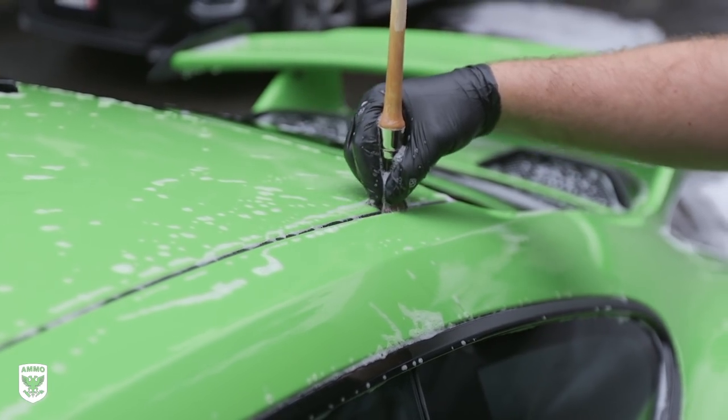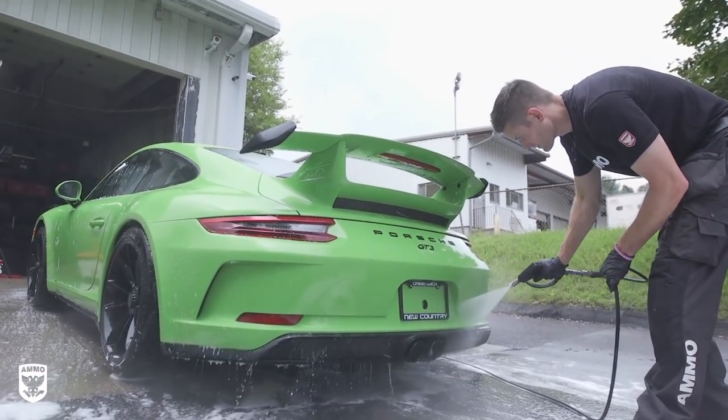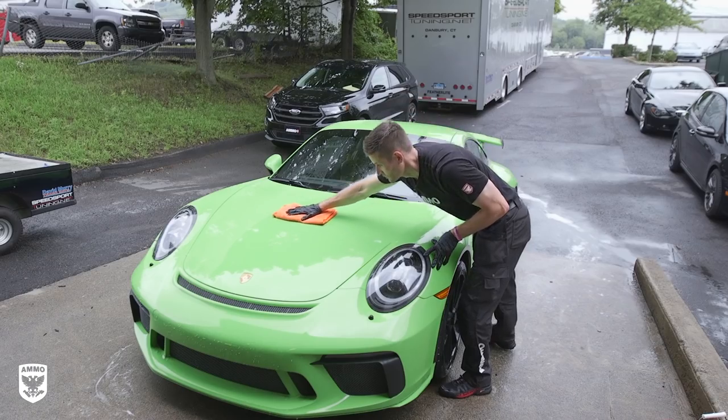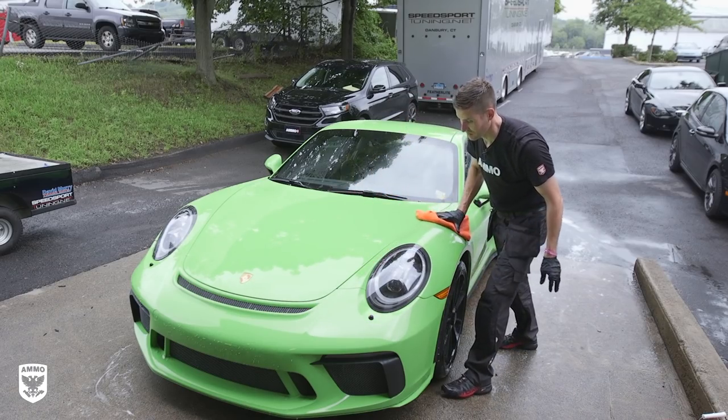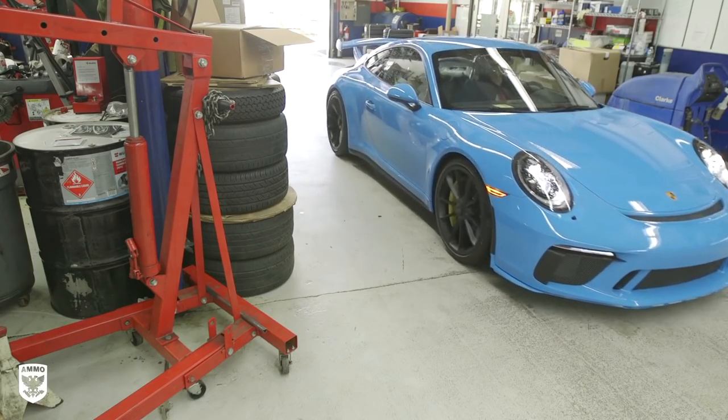A small interior brush can be helpful in the tight spots as well. Once you're done with the light agitation, give it a final rinse and dry with a damp microfiber towel, but without ammo hydrate for this initial inspection and possible polishing. Afterwards, I pulled the cars inside to inspect the paint.